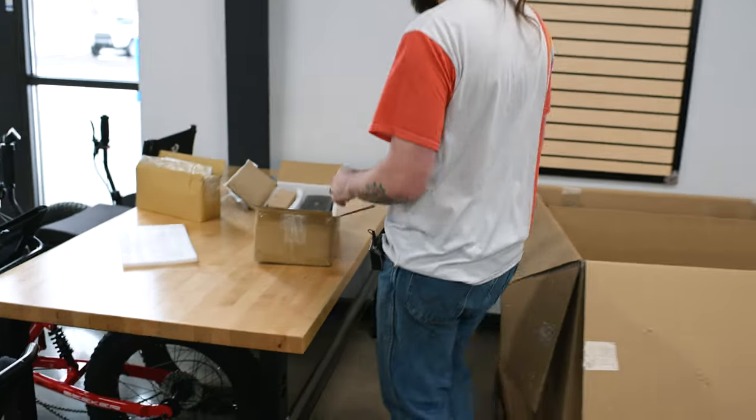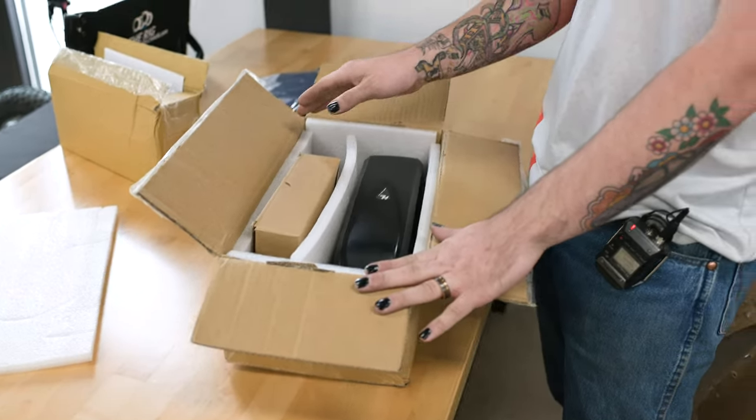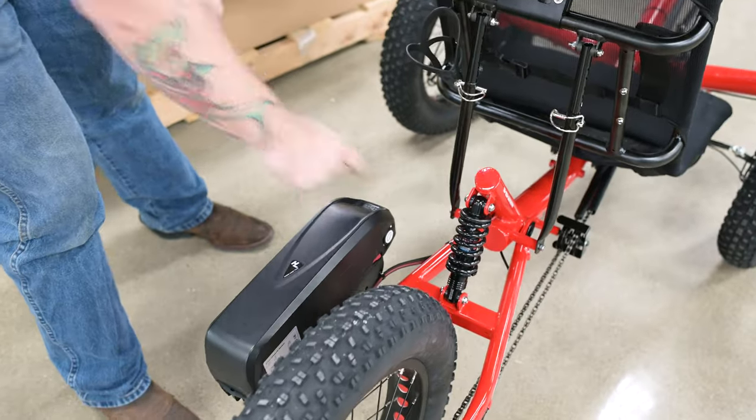Over here we have the battery box. In the battery box you have your battery, your charger, and a key. Now that your battery is charged, go ahead and install it on your trike. Put it on, lock it on, turn it on, turn on the motor — you're ready to ride.